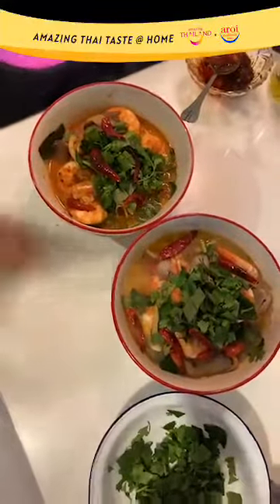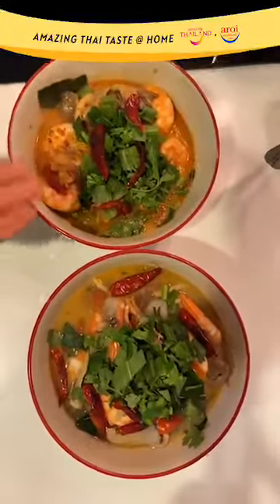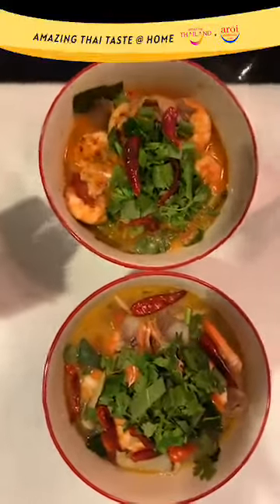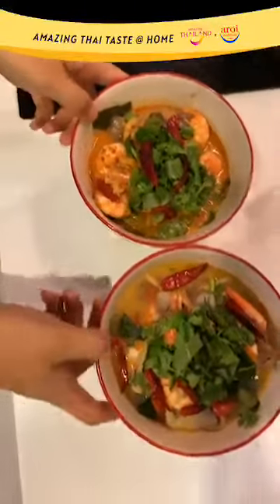So guys, there you have it — Tom Yam Kung Nam Sai and Tom Yam Kung Nam Con. I hope you guys have enjoyed your time with us. Thank you for tuning in to Amazing Thai Taste at Home. Please give it a try and cook this at home. Stay home, stay safe during this COVID-19 pandemic. Cook as much as possible at home, don't go out during this circuit breaker period. Please like and share this video, and see you guys on the next video on the 21st of April where I'll be teaching you how to cook Thai green curry. Thank you so much.